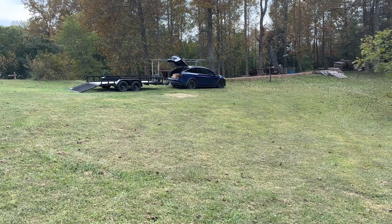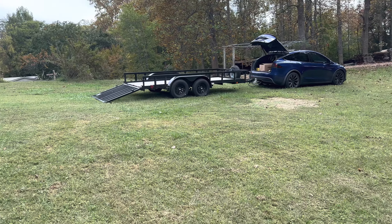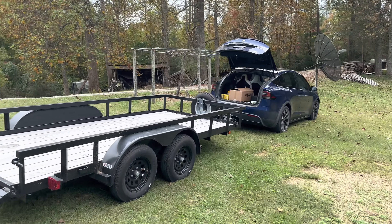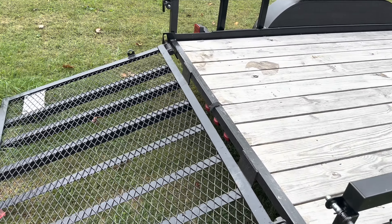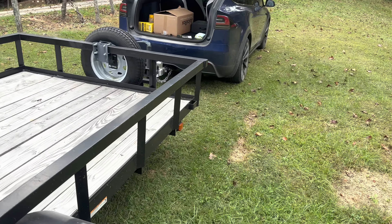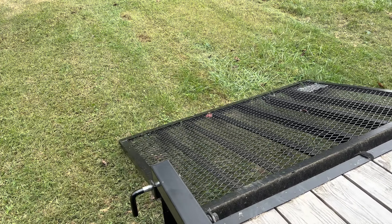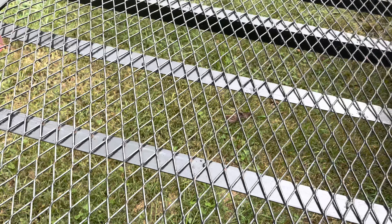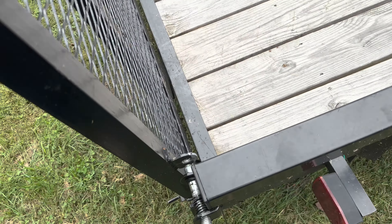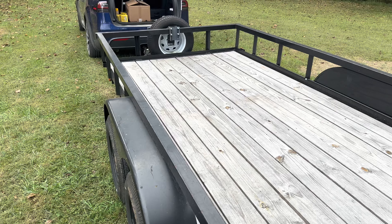I've already taken the four-wheeler off — I forgot to get a picture of it all hooked up. I left the trunk open this time because when I loaded the four-wheeler, the alarm triggered — it auto-locked and decided someone was tampering. So I left the trunk open so it wouldn't trigger. Honestly, I'm more impressed than I thought I'd be. Adding weight to the trailer did literally nothing to efficiency. I believe the constant air rushing against the trailer gate going down the highway is ultimately what ruined the efficiency — not the weight itself.